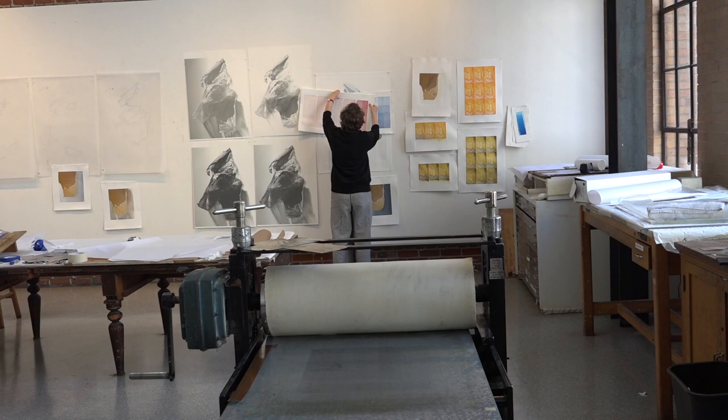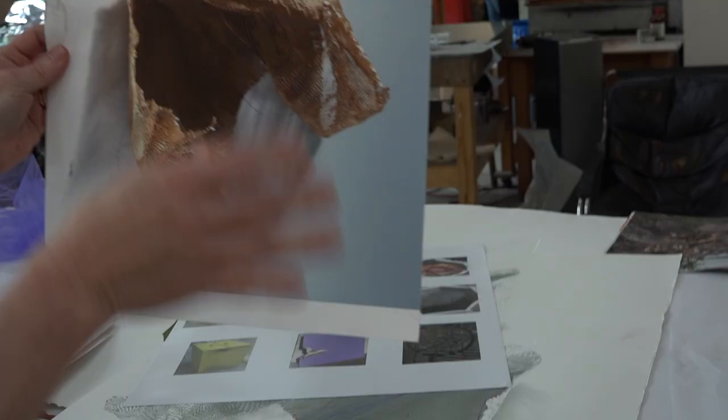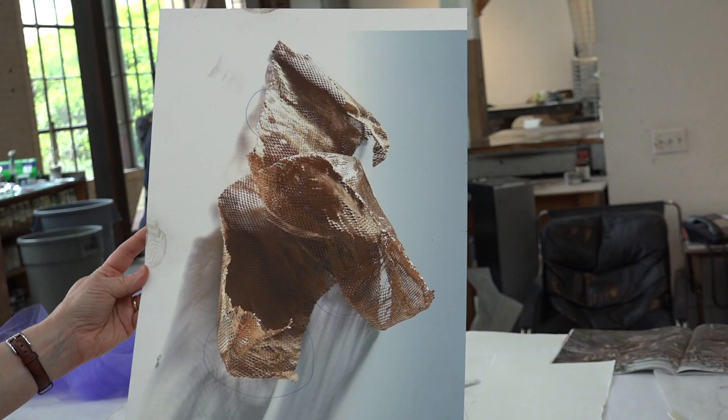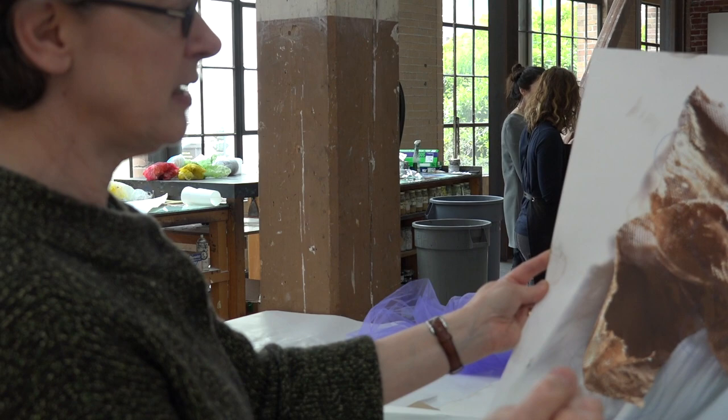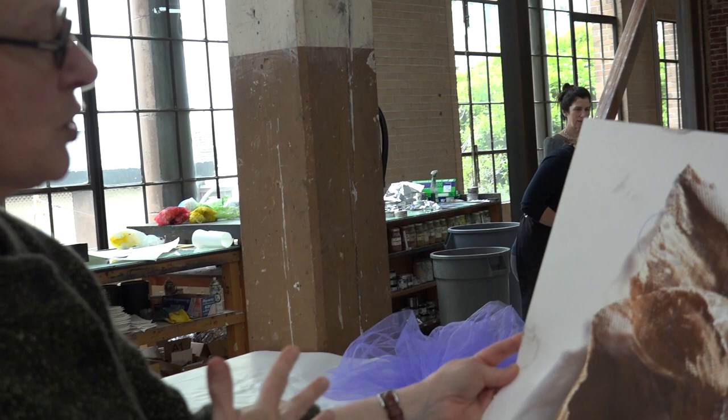And then this is the object on the wall of my studio. That's an actual object — well, it's not really an object, it's just paper. But it has a lot of character and body. And since it's perforated, the light goes through it and into it, into different layers. And you can see through it in different parts.